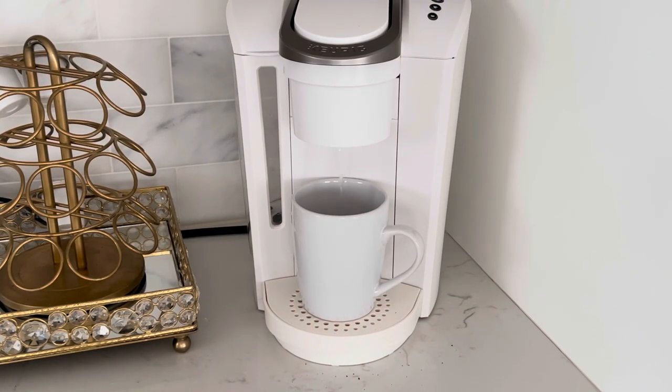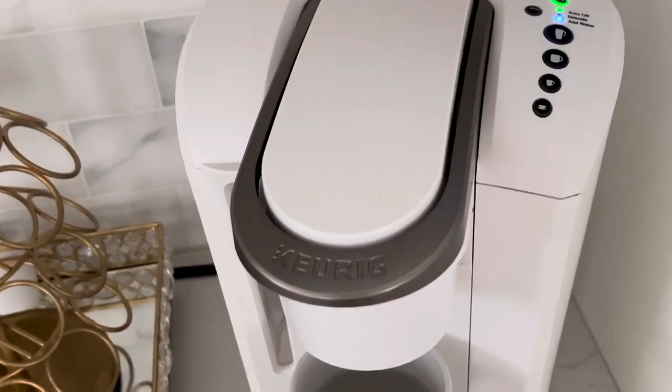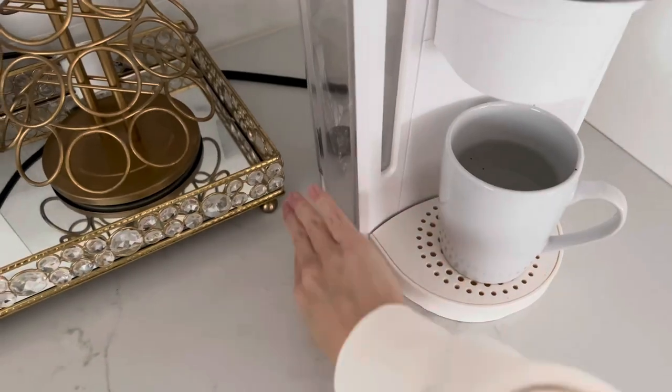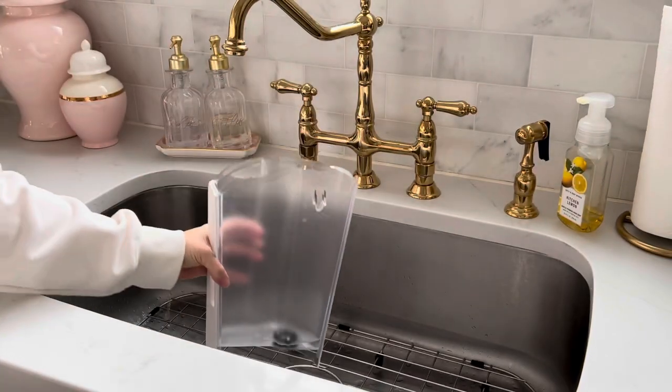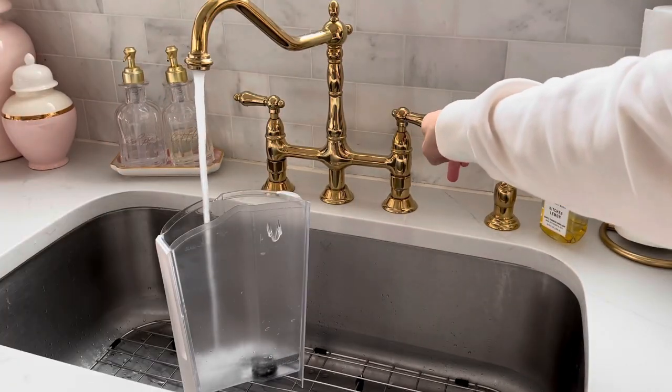That light is going to show that it needs more water — or in this case, more vinegar — for the machine to work. With my model I repeat this process four times before the blue light starts blinking and shows 'add water.' It may be more or less for your machine, but the point is to really let it flush out through the whole system. Once the vinegar has run all the way through and it says 'add water,' let it sit for about an hour before removing it. Then go ahead and fill it up with fresh water.